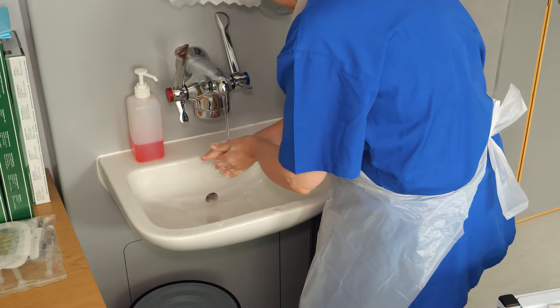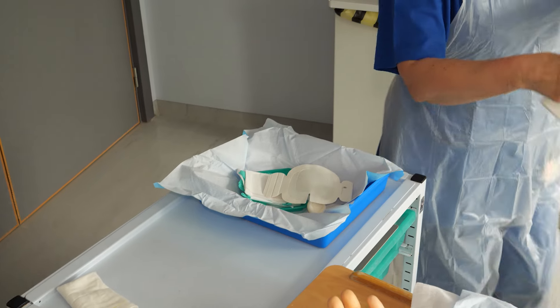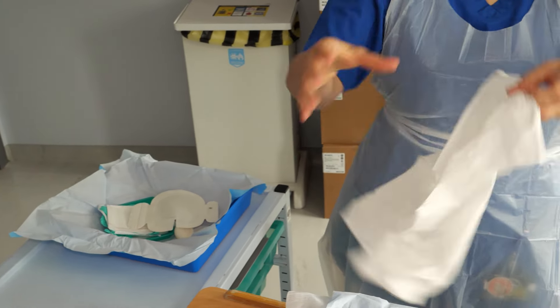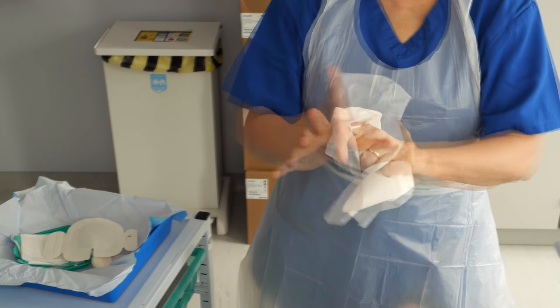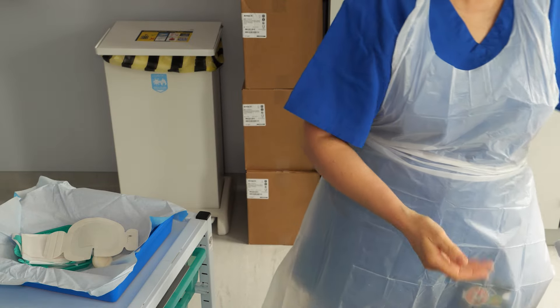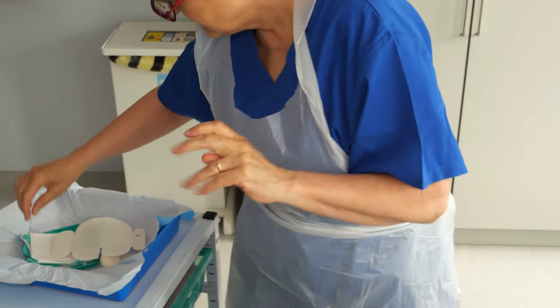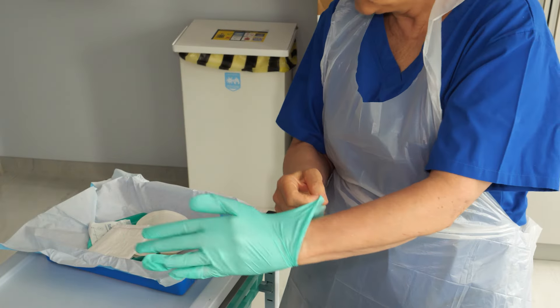Wash your hands and dry them thoroughly with the paper towel found in the dressing pack. Then put on the gloves from the dressing pack.